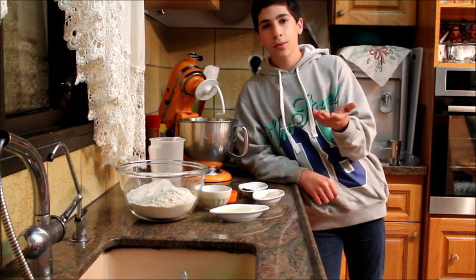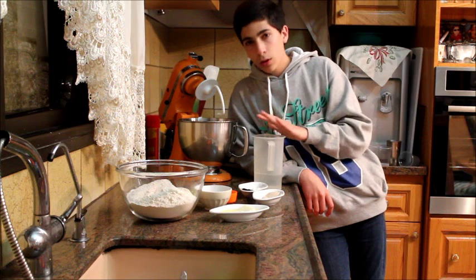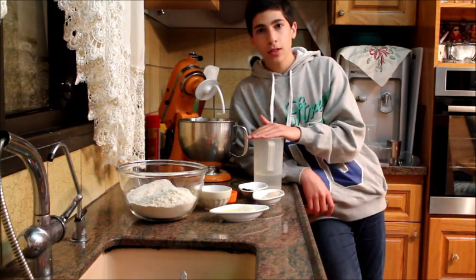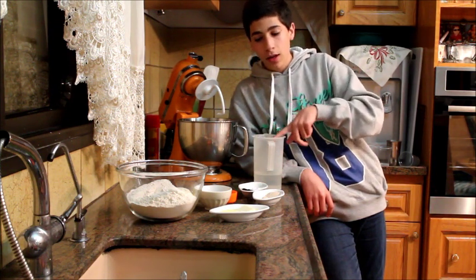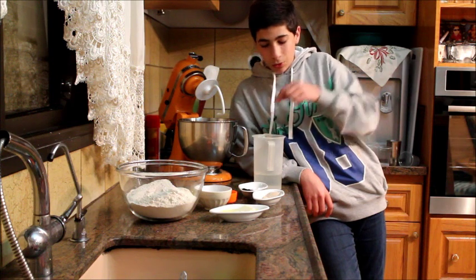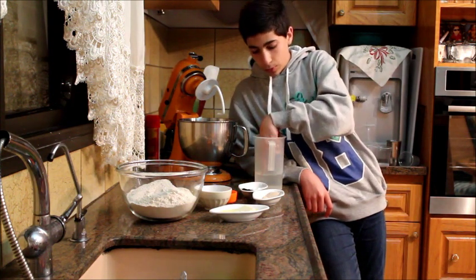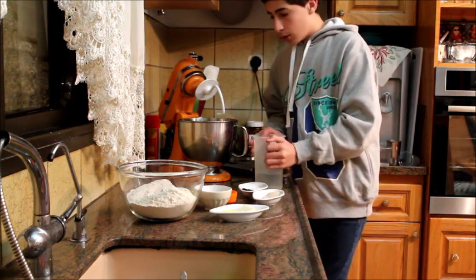As you saw the recipe in the list, here we've got our warm water. To know if your water is the right temperature — if you don't have a thermometer — just put your finger inside. If it doesn't hurt you or feel really hot, it's good. If it does hurt or you want to take your finger out, it's too hot, so let it cool down a bit.